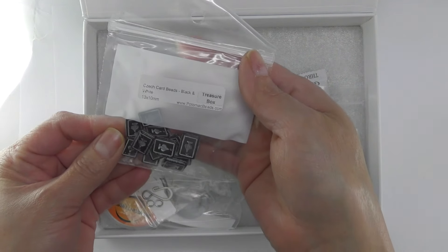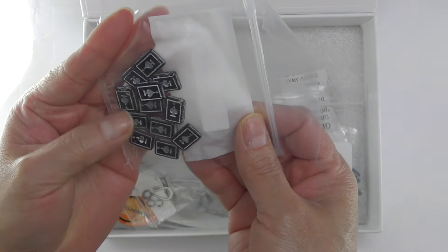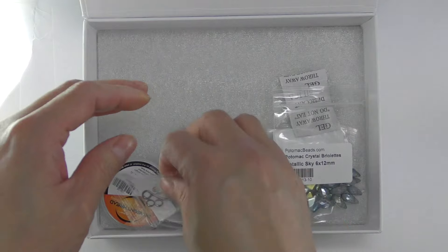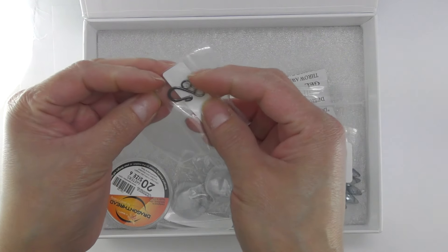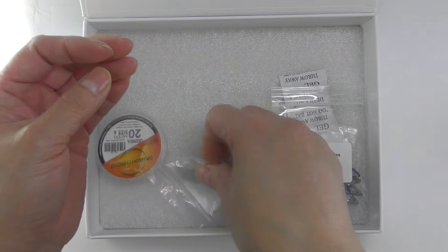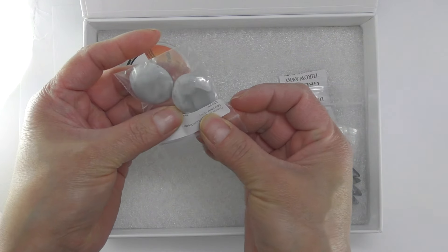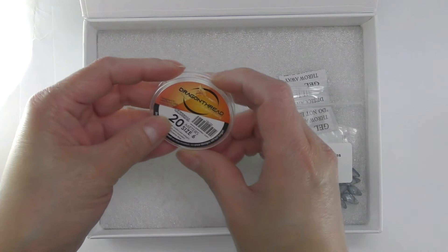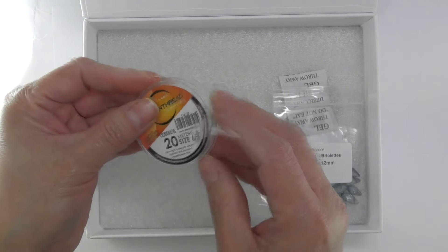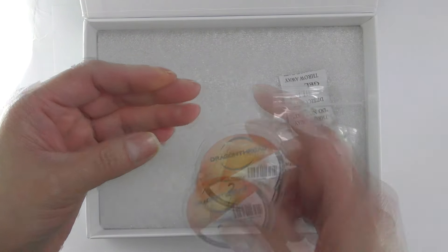We also have these check card beads. This will be nice for a men's bracelet. We also have this clasp. With these beads I think I'm going to make a pair of earrings. We also have this dragon thread — it's 6 meters and size 6. I've never used this thread before but we'll see what we can use it with.